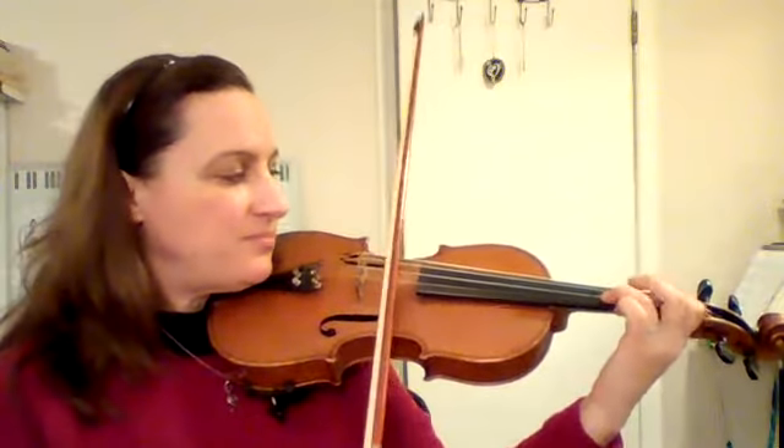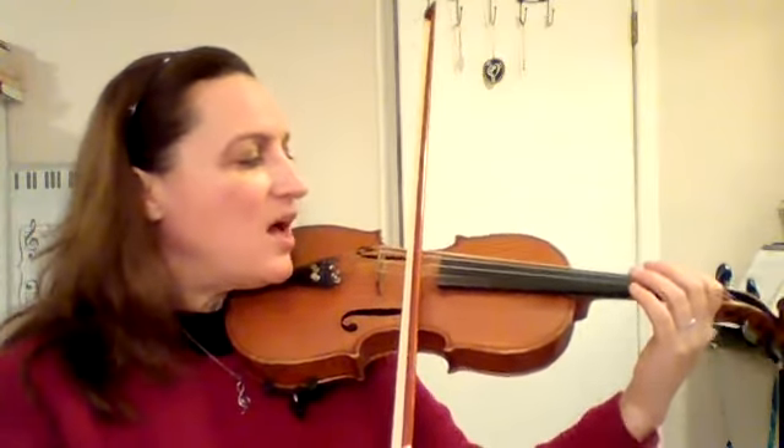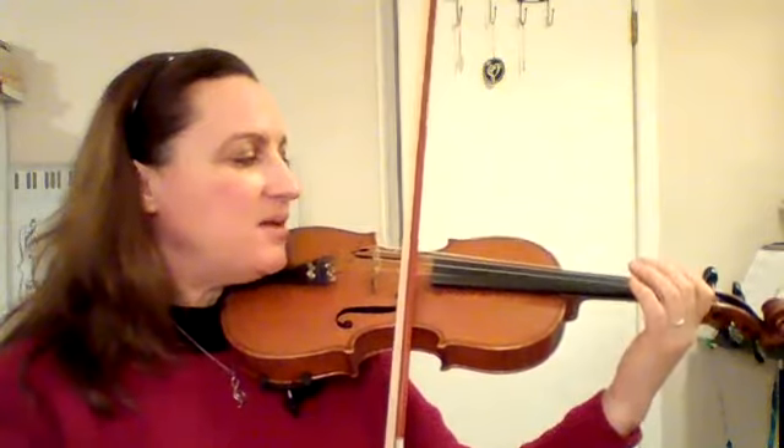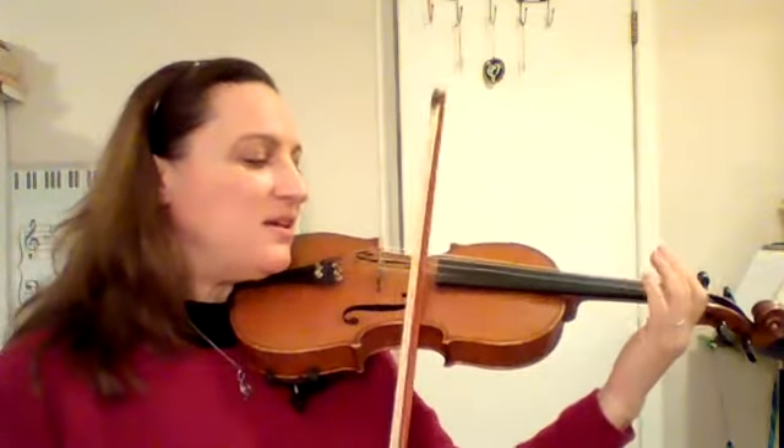Let's put them together now. Starting on A going up: I've got rhythm. Now E again, going down: I've got music. One more time, ready, go: I've got rhythm... I've got music. That's the first half!